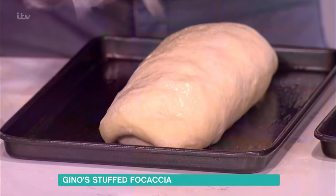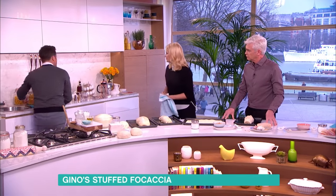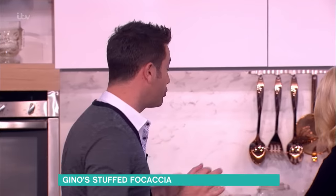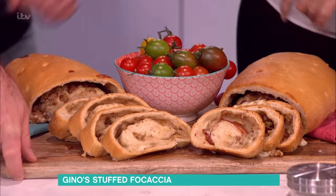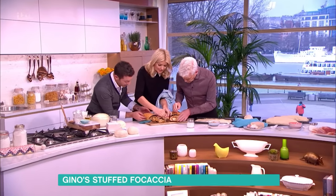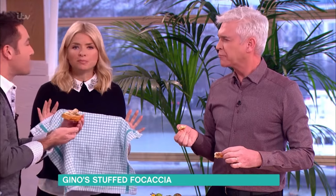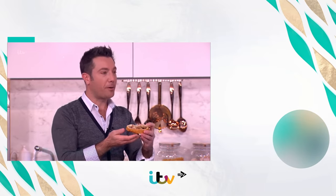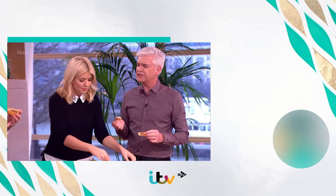Look at the size of it — this is what it becomes because the yeast continues to work. Incredible. At this stage, you prick it with a fork, a little bit of salt on top, and you put it in the oven — 200 degrees for 30 to 35 minutes. And really, this is the one I made this morning. Can you see the little holes in there? A little bit of olive oil. You make something like this when your friends come around with a glass of wine — it's got everything in there. Beautiful.